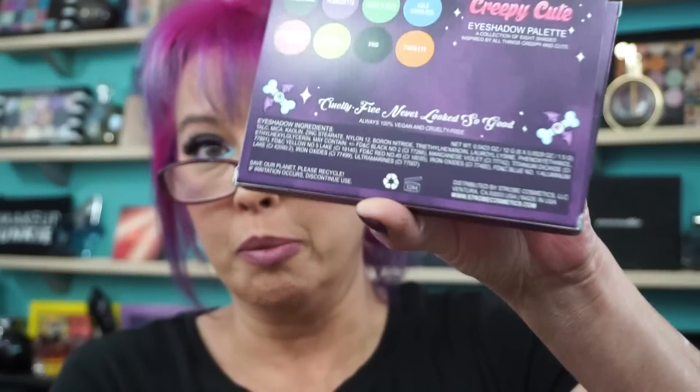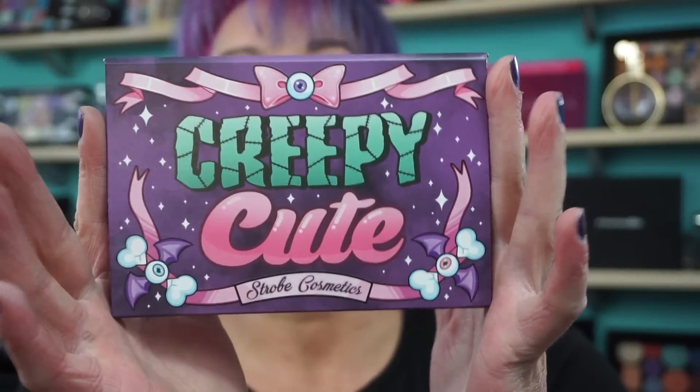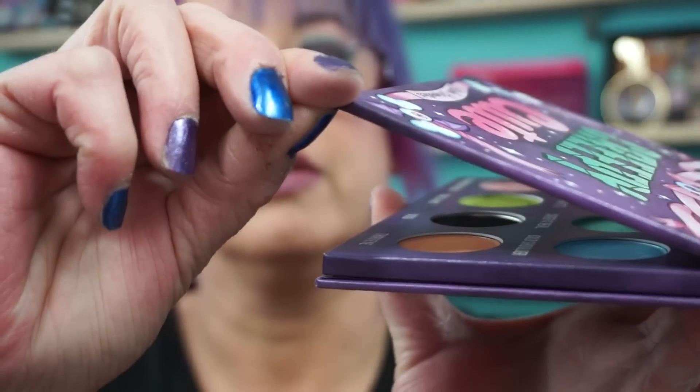All matte shades. They're cruelty-free, vegan, woman-owned. This is the palette itself. It has the most incredible magnetic closure I think I've ever seen on a palette — it's heavy-duty, I mean I'm pushing on this and it's a heavy-duty magnet. And this palette is $35.